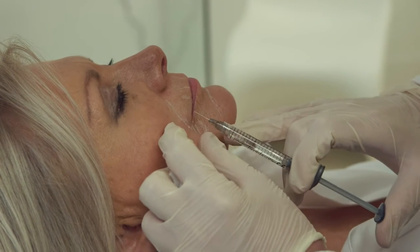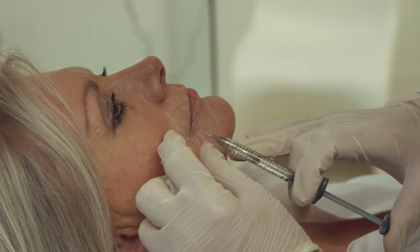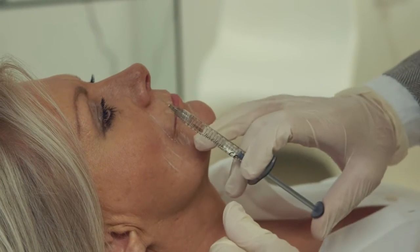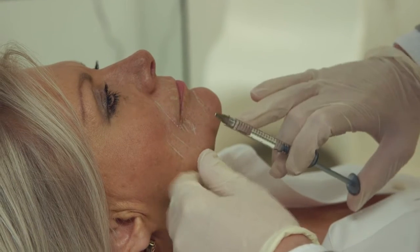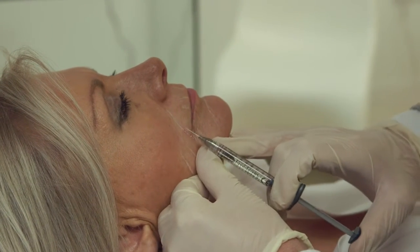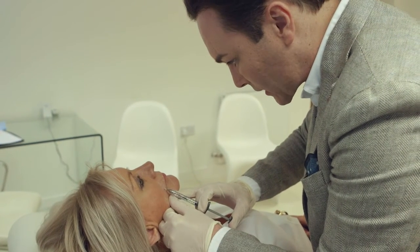The traditional way for injecting these lines and wrinkles around the mouth is to stick the whole needle in and deposit a big layer of product directly into the surface of the skin. But actually all I'm really doing is piercing the tip of the needle through the surface of the skin, allowing some of the product to flow forwards in that immediate spot. This is something we call a serial bolus technique.